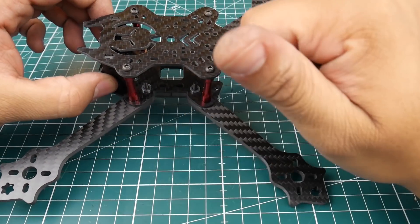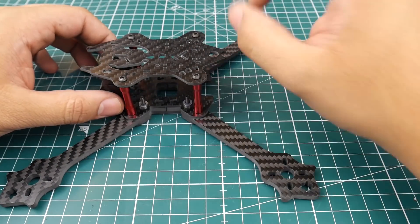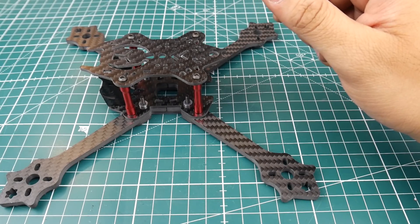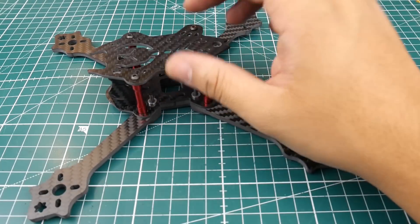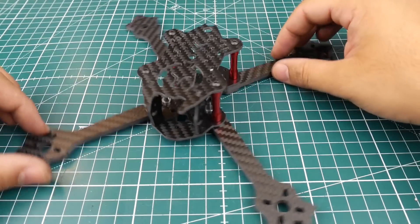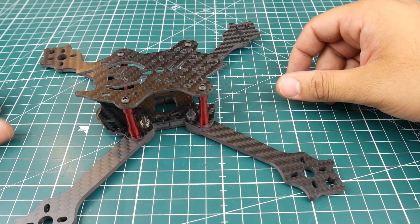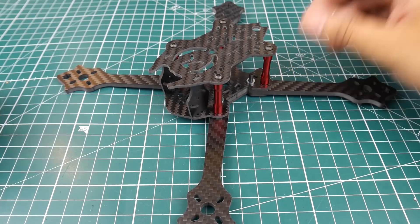Make sure you watch the next episode when we build this, because it's also going to be up for a giveaway. Within the next two days I'm announcing the previous budget build giveaway winner as well. It'll be a pretty sweet sick quad for $125. It has four millimeter arms, it's a 220 — so five inch. Stay tuned for the build, and I'll see you next time. Take care!